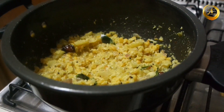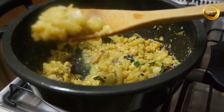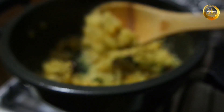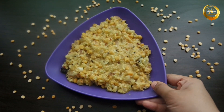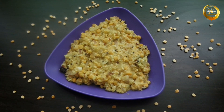Now your delicious Chow Chow Kootu is ready. This can be had as a side dish along with rice, chapati, or roti. Do try this recipe at home and let me know how it was in the comment section. If you liked this video, do not forget to give us a thumbs up and share it with your friends. Thank you for watching, and do not forget to like, follow, and subscribe to Swaggy Emma on Facebook, Instagram, and YouTube.